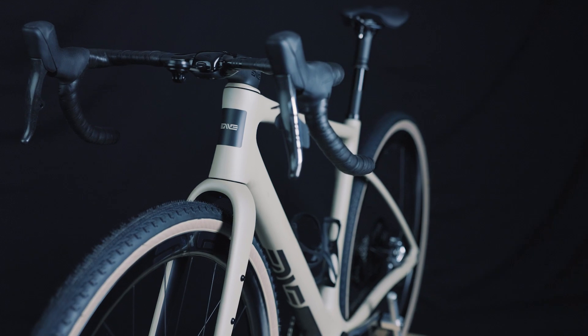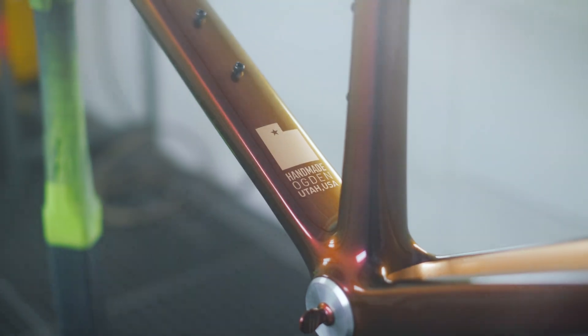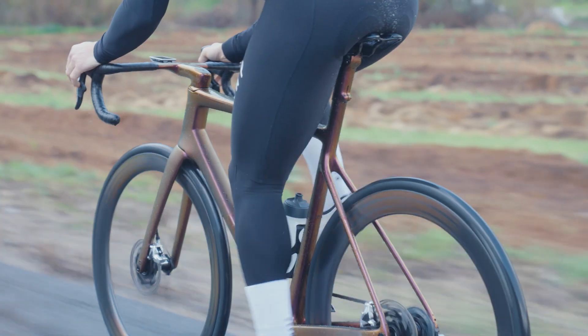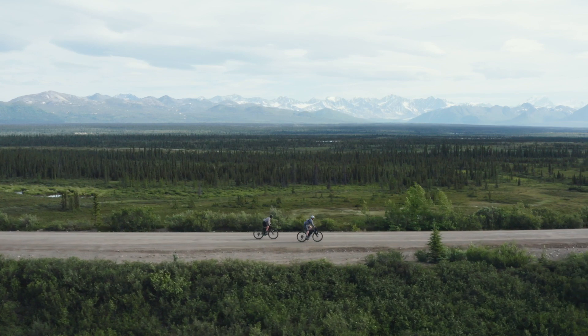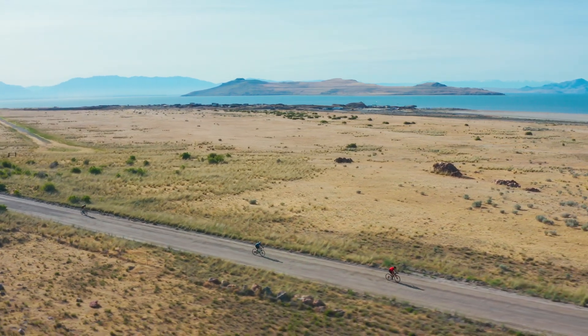Riders of the MOG comment on how balanced, stable and capable the MOG is — this was our goal. Because we produced the custom road right here in Ogden, Utah, we were able to produce a variety of gravel prototypes using a variety of frame and fork geometries, from extremely progressive to conservative. Eventually a clear winner emerged. The result is a bike capable of inspiring confidence over technical terrain without compromising its mannerisms on the road.